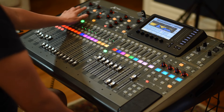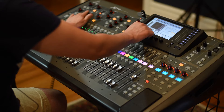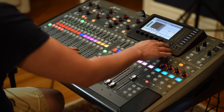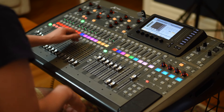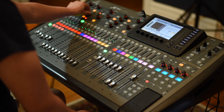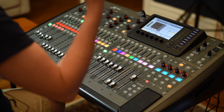Then I go to the compression, the same as the kick drum — four to one ratio, a fast release, and I push four decibels as much. And I put two decibels of gain.